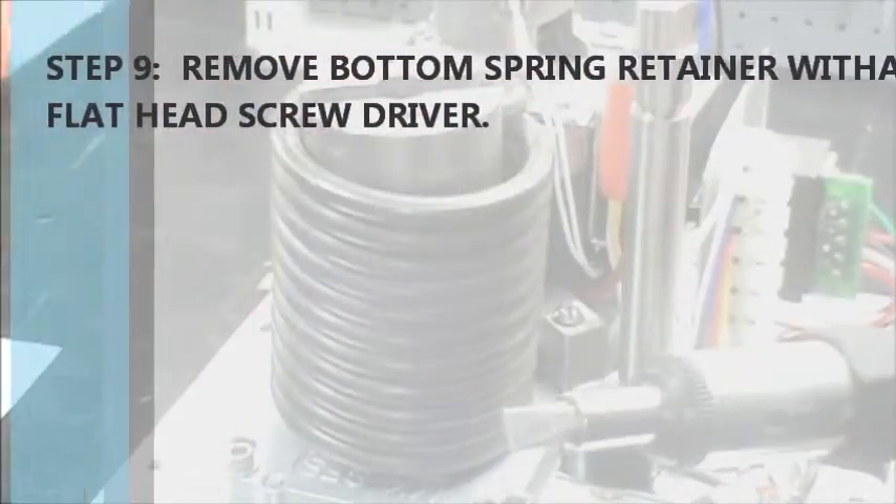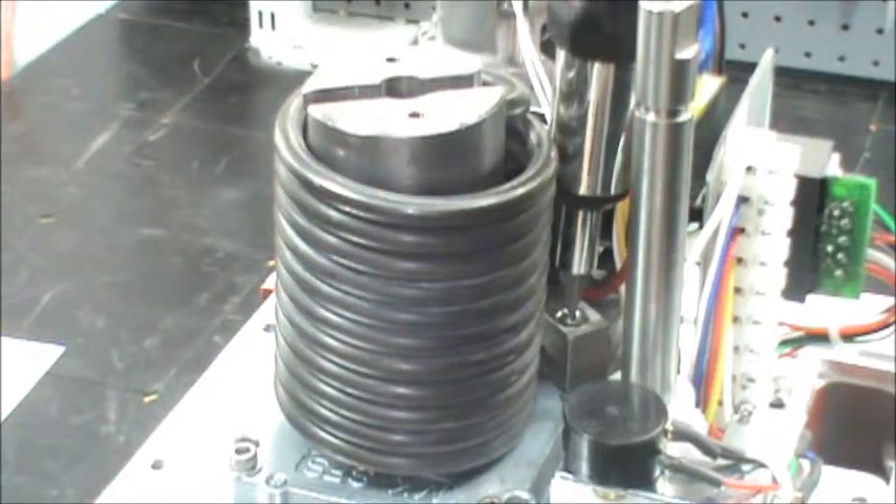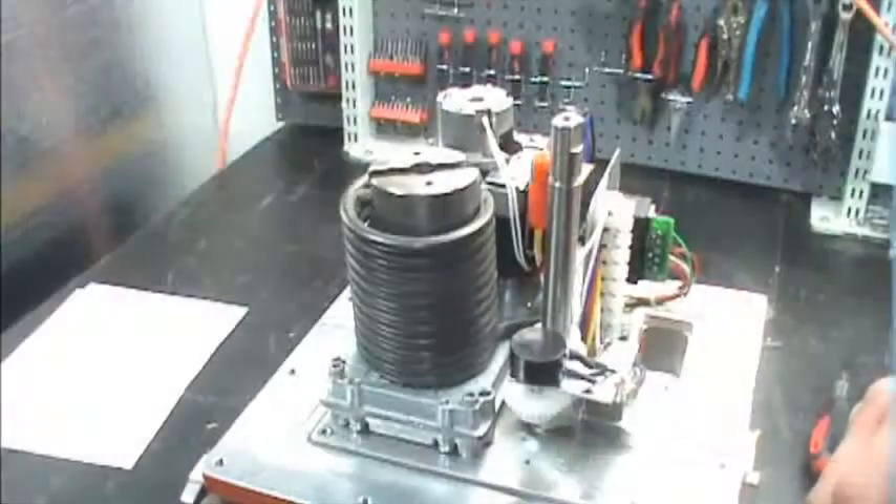Step nine: take a flat head screwdriver and remove the screw that's holding the lower spring retainer in place. Step ten: simply remove the spring.